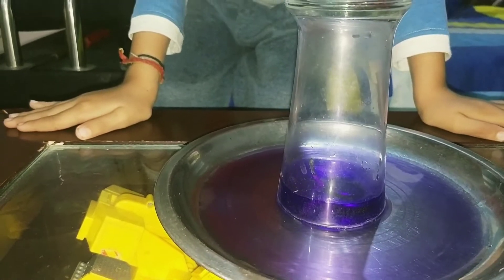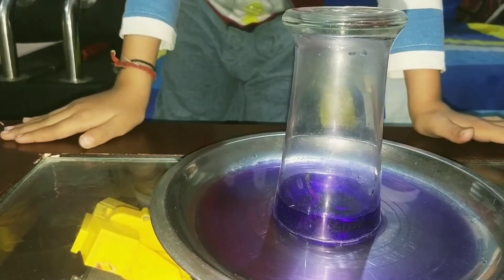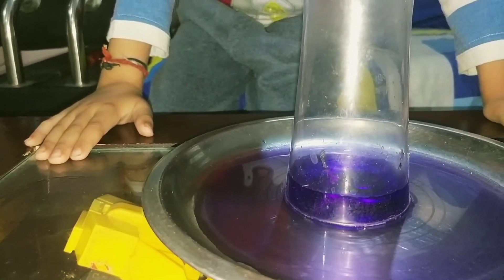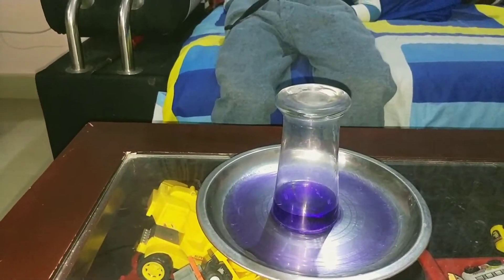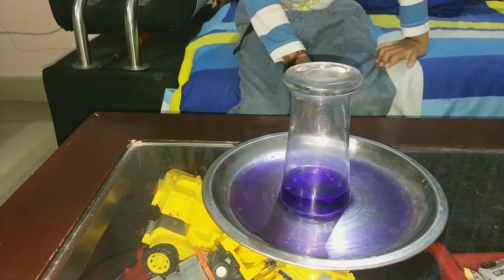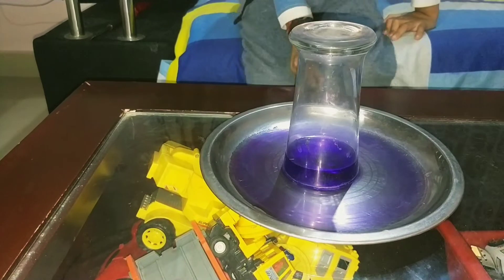Now water has come up into the glass. It happens because the heat creates a vacuum inside the glass.